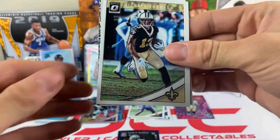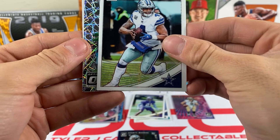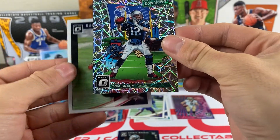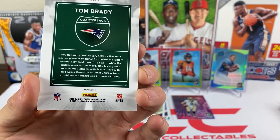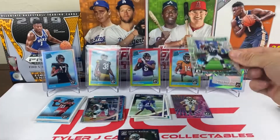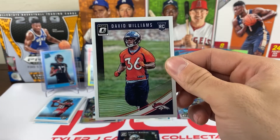Pack fourteen: we got Michael Thomas, Dak Prescott, and a Tom Brady Downtown insert — that's a nice looking card. These inserts are really nice looking. We also got the Drew Brees Illusions and a David Williams rookie.